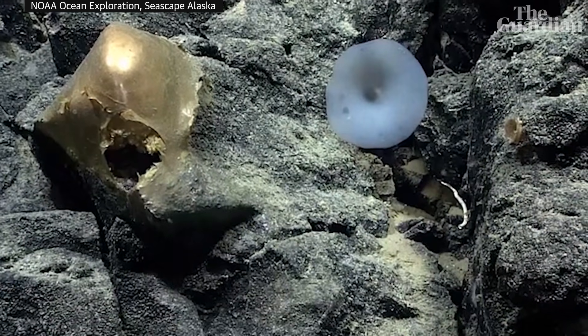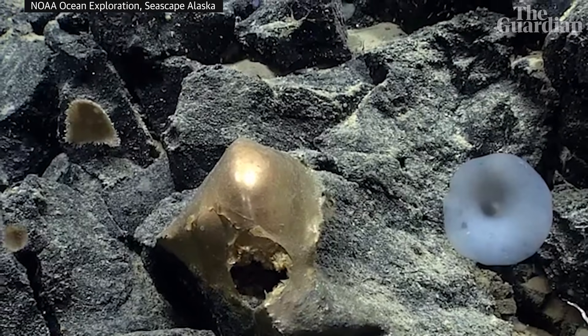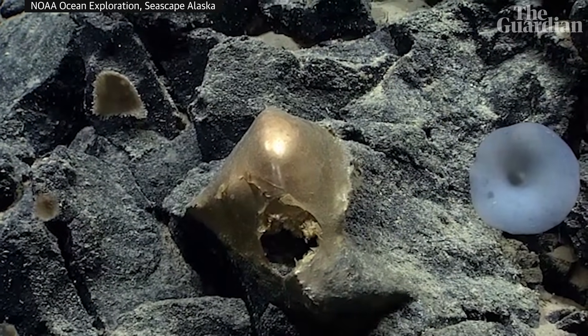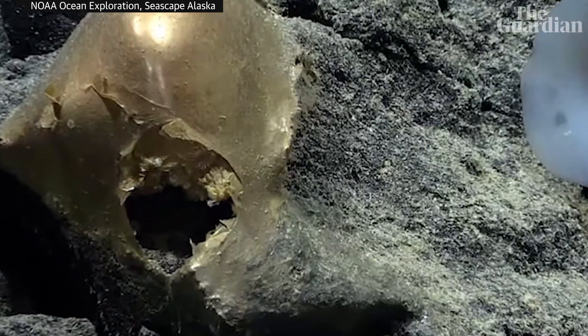Is this some sort of encrusting sponge? I don't know what to make of that. Wanna go tight on the opening? Sure. See what's in there.